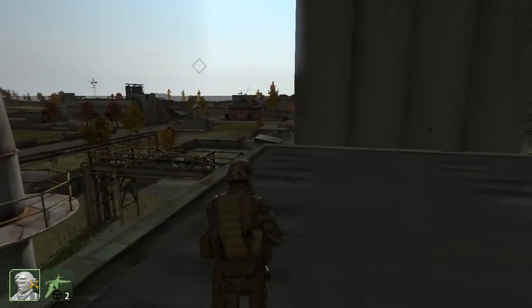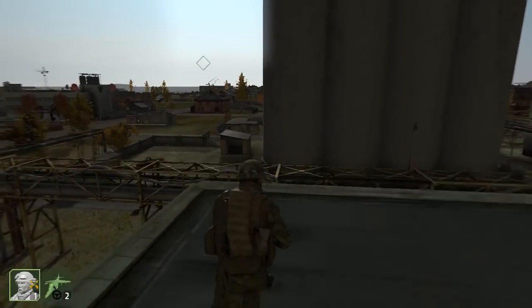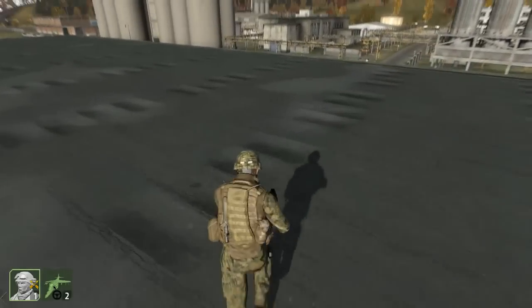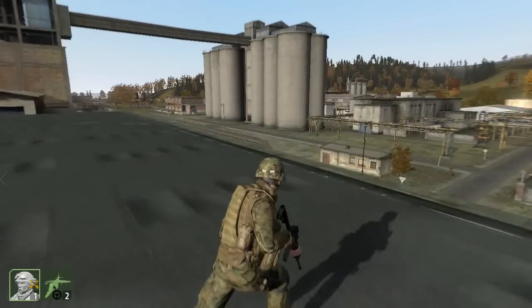Hi guys, this is Joe from Gamer Fiesta and this morning I'm playing ARMA 2. I'm going to show you what a laser marker can do if you use it in combination with a Harrier jet.